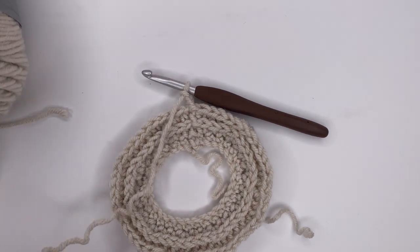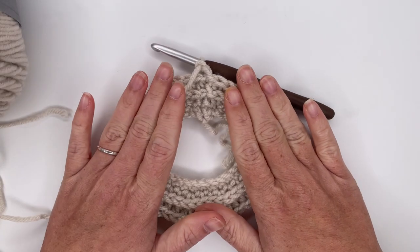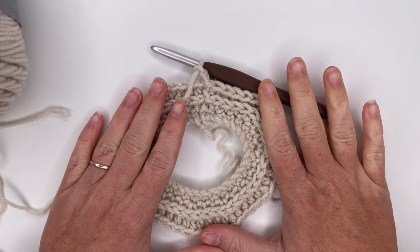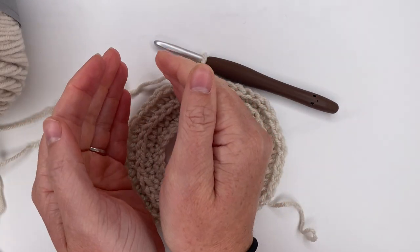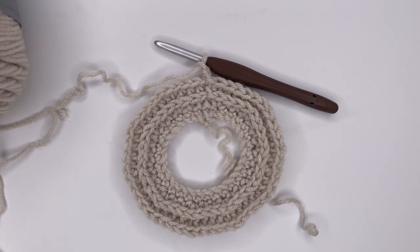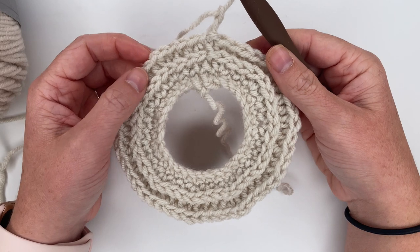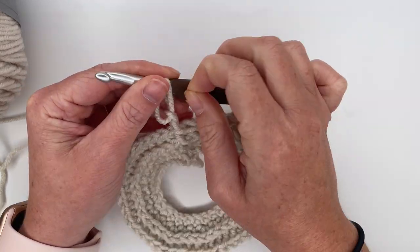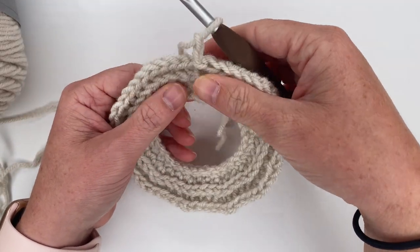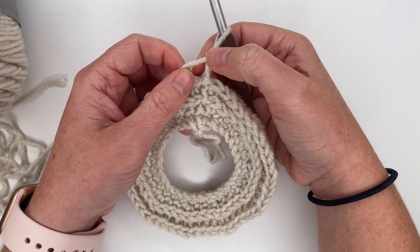Now we're going to do row four, which is a little tricky. We have been increasing each row by 10 — a very nice even repeat — but this time we're only going to do seven increases, taking us from 50 stitches to 57 stitches. They're not in a clean repeat — they're just going to be spaced out kind of randomly. You don't want them all next to each other or your hat's going to get wonky. This pattern was actually designed back in 2016 or 2017 so the style has been tweaked since then.